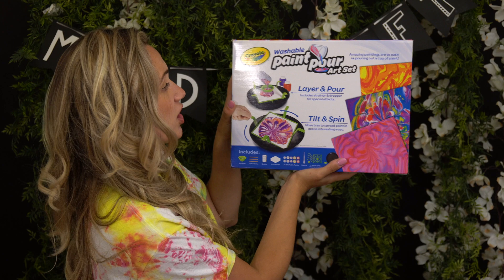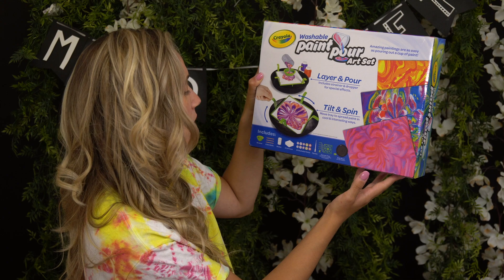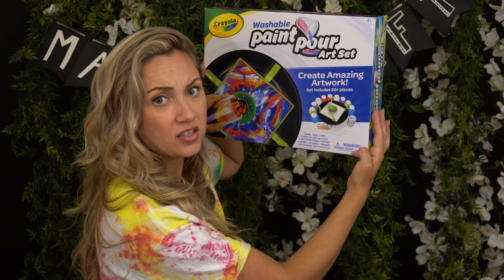So washable paint pour art set — layer and pour, tilt and spin — amazing paintings are as easy as pouring out a cup of paint. As we all know, paint pour is super trendy right now. The box feels pretty heavy. It says create amazing artwork, includes 20 plus pieces, and it says for eight and older. Choking hazard warning — small parts, not for children under three. So yeah, this seems really kid friendly and I love that.